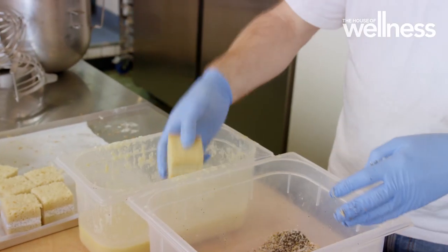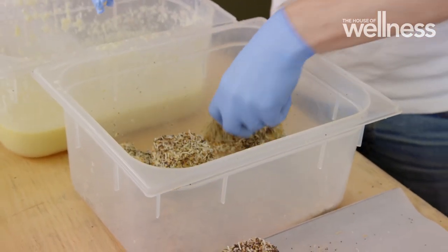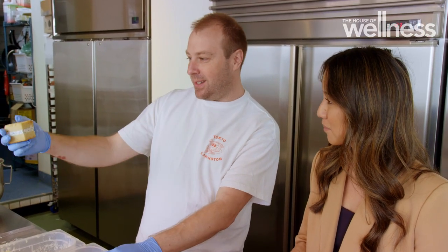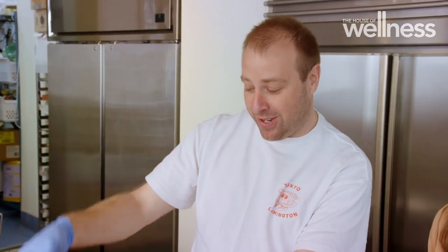My entire life I've taken the humble lamington for granted, but nailing the perfect lammy is an art form. We've got a technique — it's probably a two-day process to make them. We actually dip them frozen, because we want to keep them perfectly square. You don't want some weird shape.